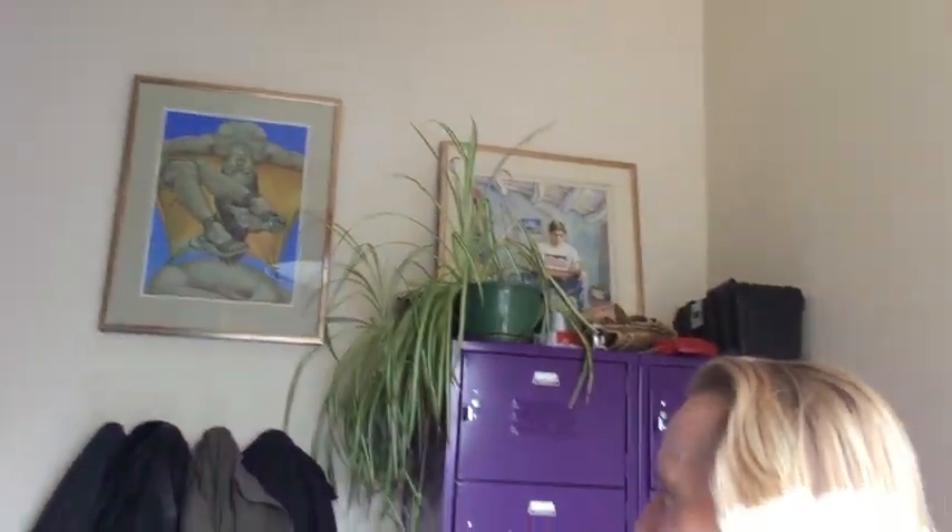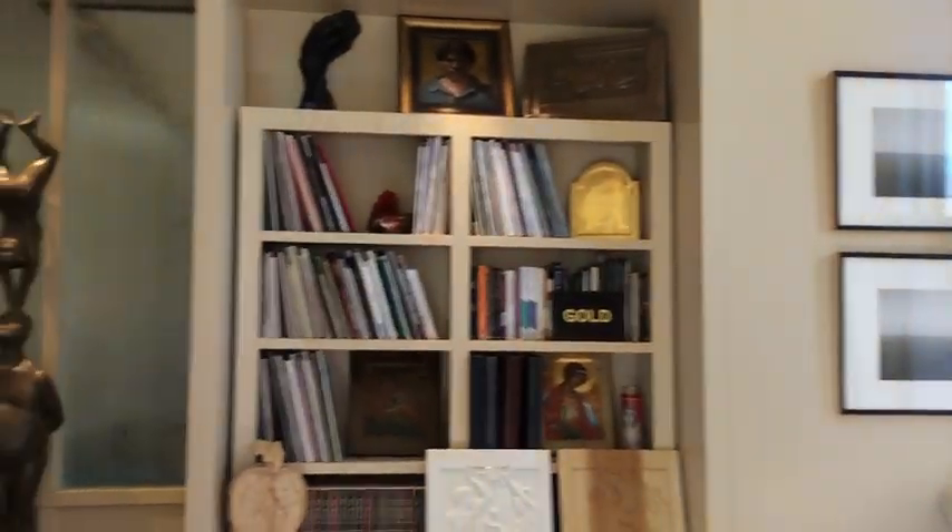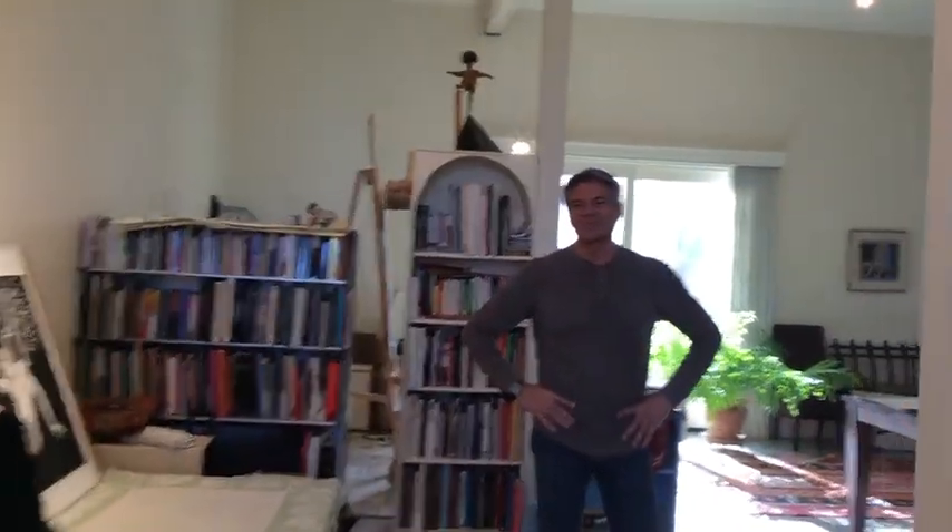We walk into Michael's studio and living space and we see some of his art, some of his sculpture. This is not your average artist studio. Michael, thank you for opening up your studio. Well, thank you for coming and taking a look at my studio and looking at my work and discussing what we're going to be doing at the expo.